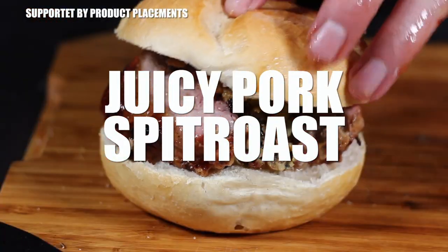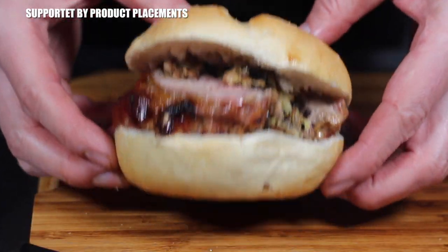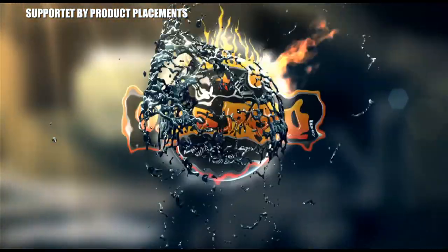All right folks, today I'm going to show you how to make this juicy and crispy looking pork spit roast. It's time to grill!